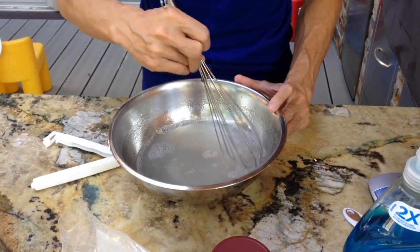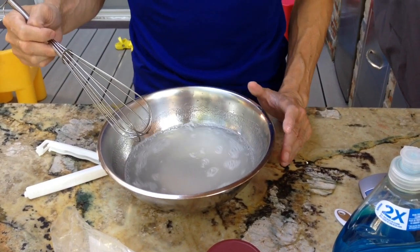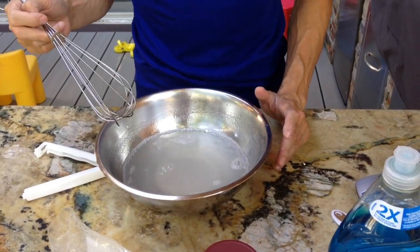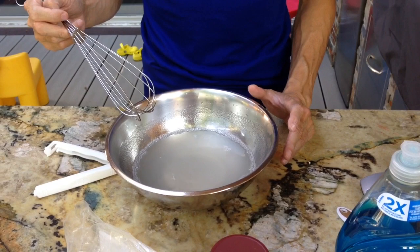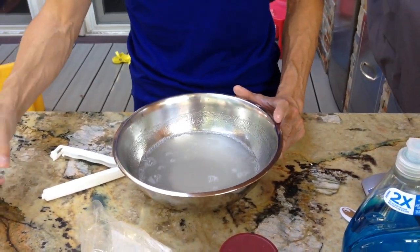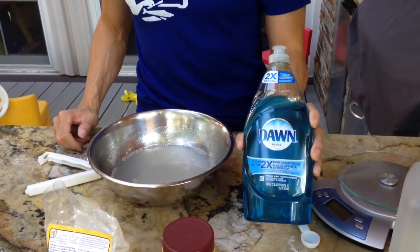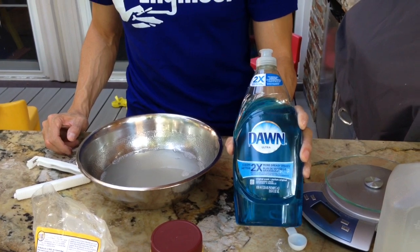That's pretty successful. For good results, you can usually leave this to sit for about a minute to let the guar set and really hydrate. But for this demonstration, I'll just keep going. Next, you'll want to add 100 milliliters of your Dawn Ultra.